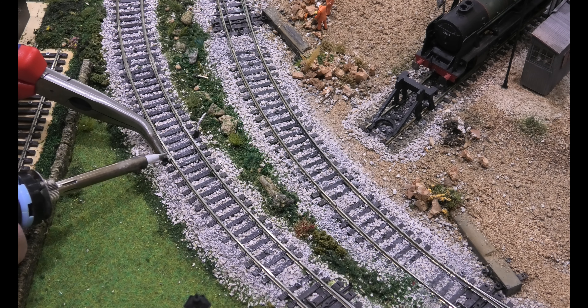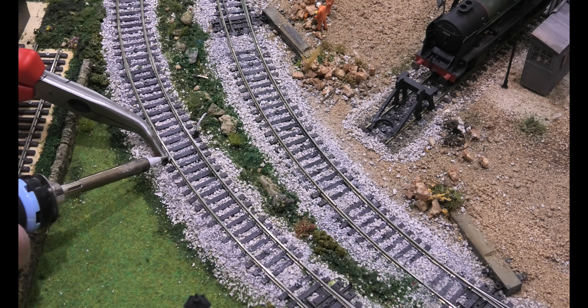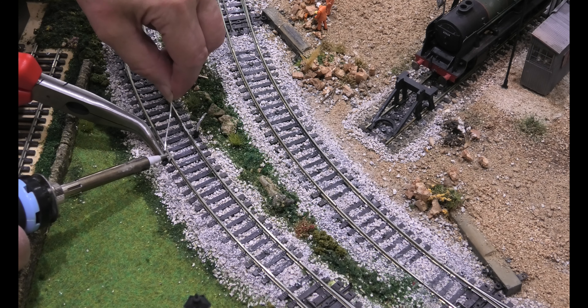This should melt the solder. Here we go — this isn't too clever. I'll turn the heat up a bit.